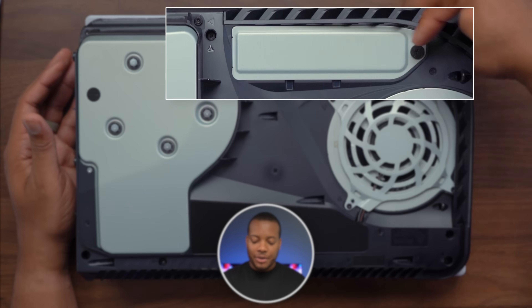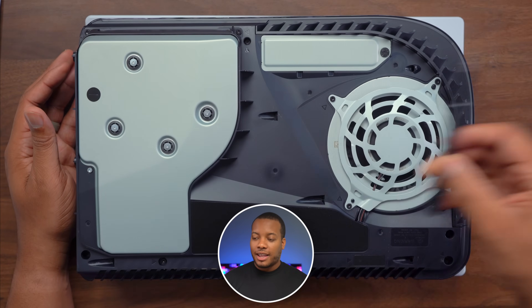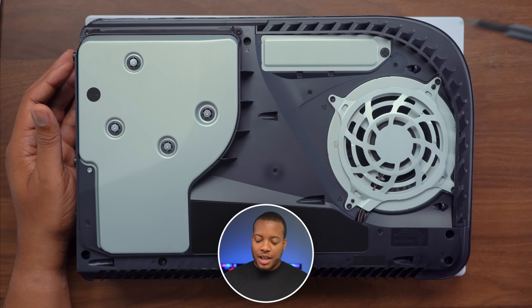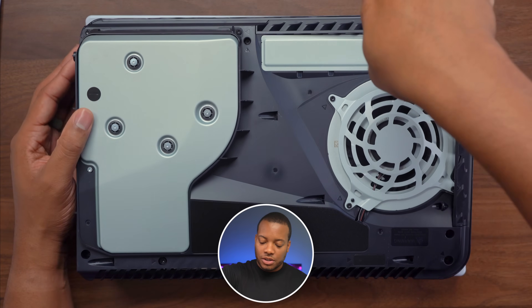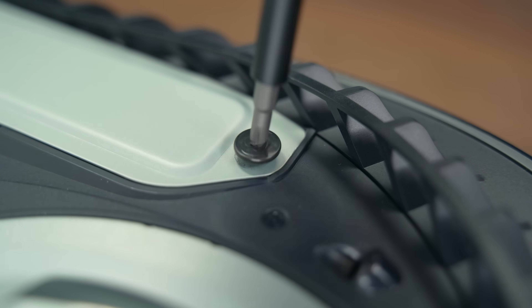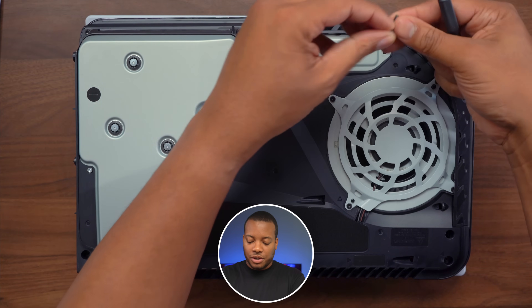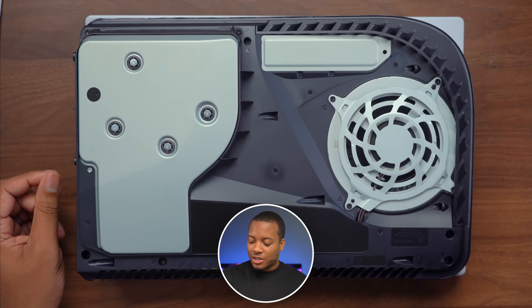We're going to be working in this area right here. The first thing we need to take off is this heat shield. You need to take a number one Phillips screwdriver and take off this screw — just twist away and get that off of here. You do want to make sure that you pay attention to the screws you're taking off to make sure you don't drop them in a fan or anything, so just be careful with that.